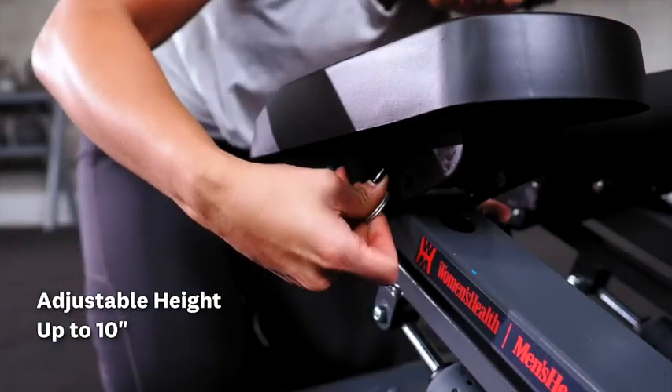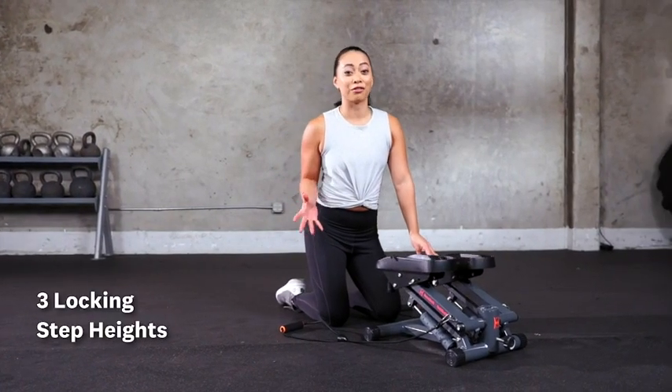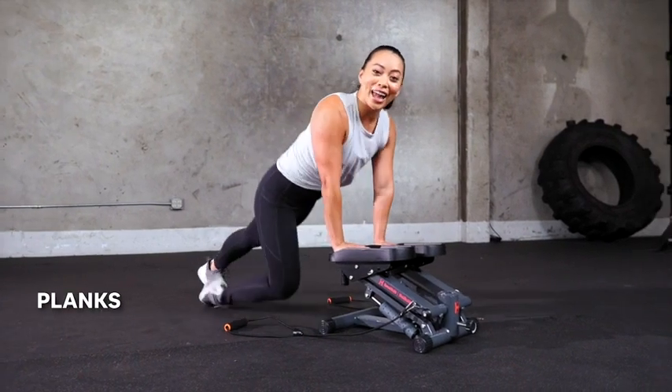To increase the intensity of your workout you can adjust the step height up to 10 inches. It has three locking step heights to convert it into a stable step-up platform so you can do step-ups, planks, or any other exercise.